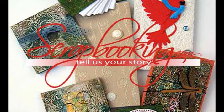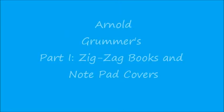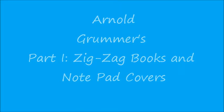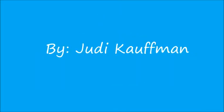Scrapbooking.com Magazine presents the following feature article from the November 2012 issue: Arnold Grummer's Part 1, Zigzag Books and Notepad Covers, by author and artist Judy Kaufman.